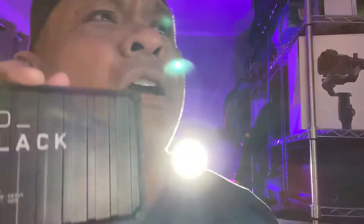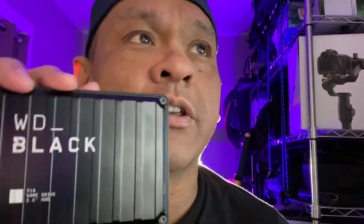Show me the goods — talking about the Western Digital Black 5TB P10 Game Drive Portable External Hard Drive HDD, compatible with PlayStation, Xbox, PC, and Mac.